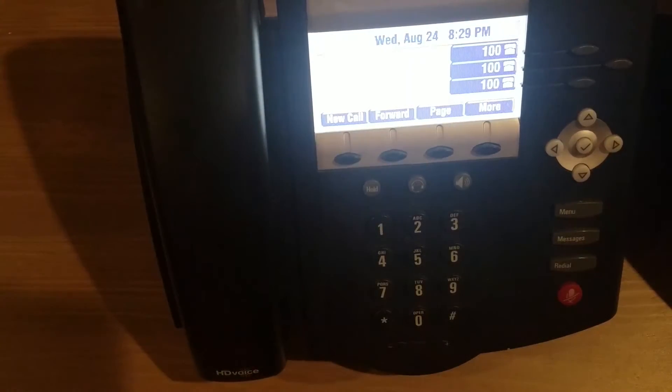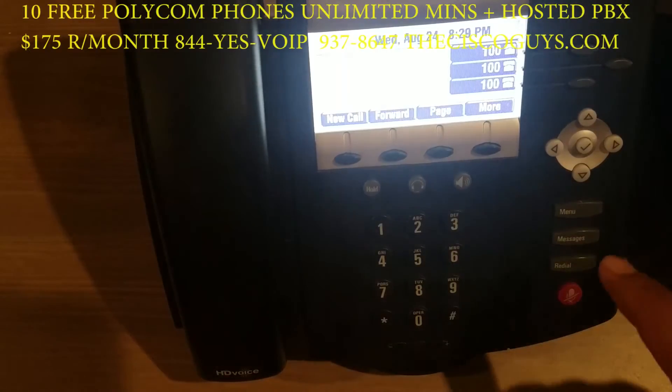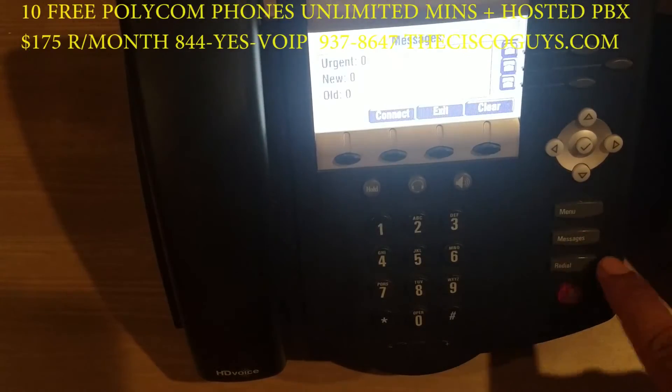The purpose of this video is to demonstrate how to set up your voicemail. There are two options. First, press the message button then hit dial.